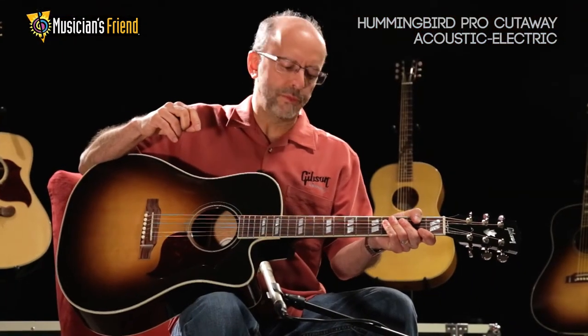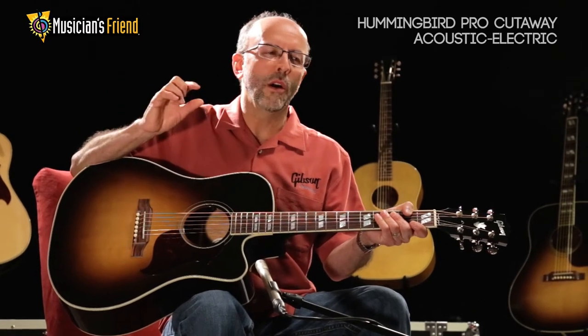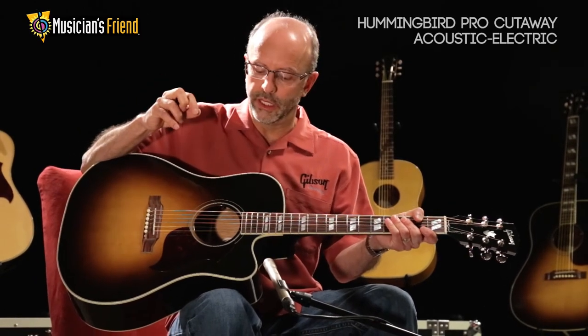Mahogany back, sides, and neck, rosewood fingerboard and bridge, and spruce top just give it a roundness and a balanced tone that's unparalleled in the industry.